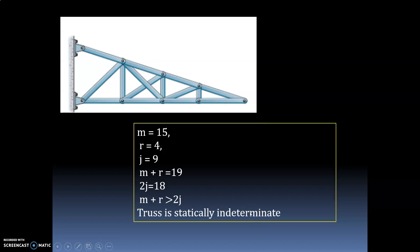So mainly you have to see how many members there are, how many reactions, and how many joints. Based on that you use the equation m plus r equals 2j. If the equation is satisfied, the truss is statically determinate; otherwise it is indeterminate.